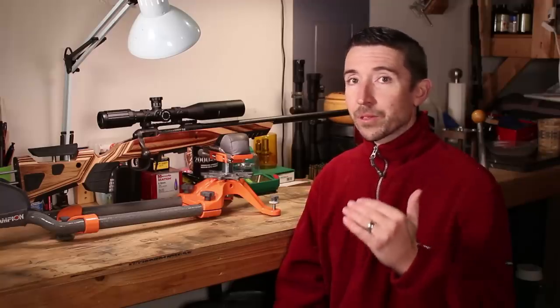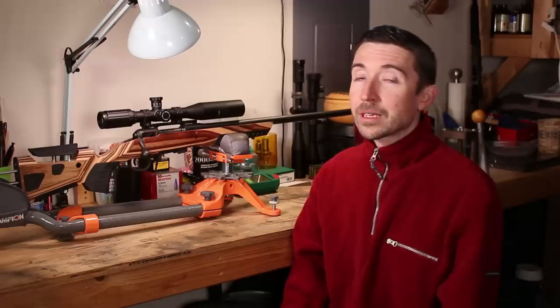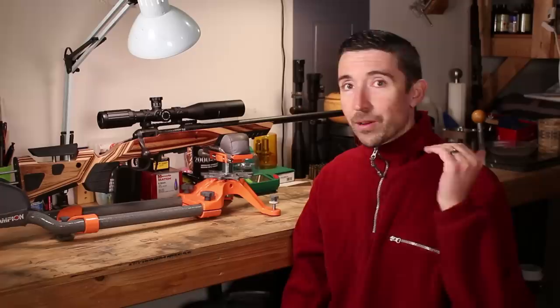But 243 Winchester is going to be the round to beat in a short action rifle, if you ask me. It can handle bullets from 55 grains all the way past 100 grains. They fly very flat at closer ranges and with the right bullets you can keep a very flat trajectory out to very long ranges — well past 1,000 yards — and in general you should be able to beat 224 Valkyrie depending on your bullet setup. It's great for varmints, great for deer, and you can pick bullets all over the map.